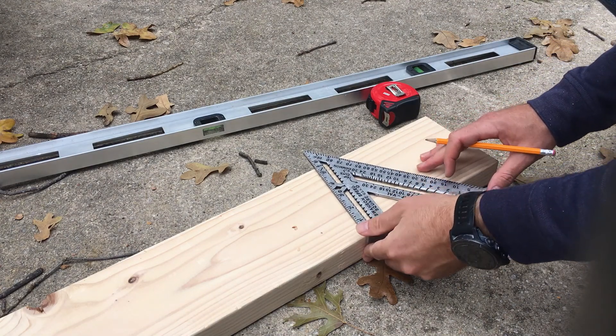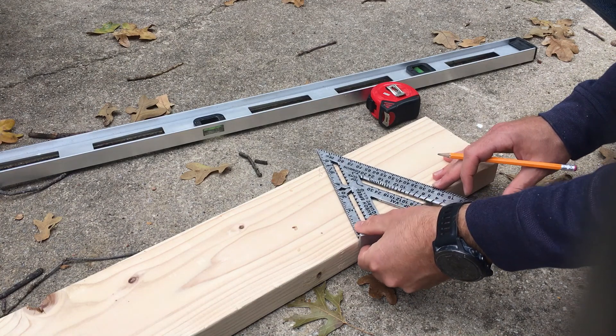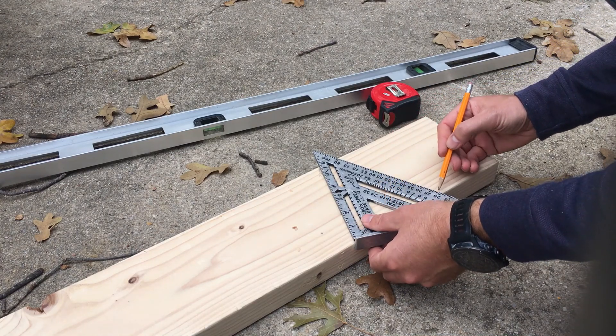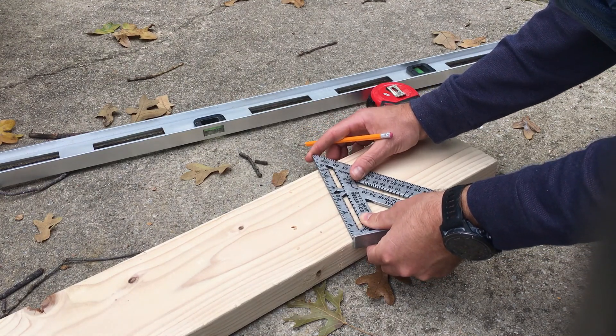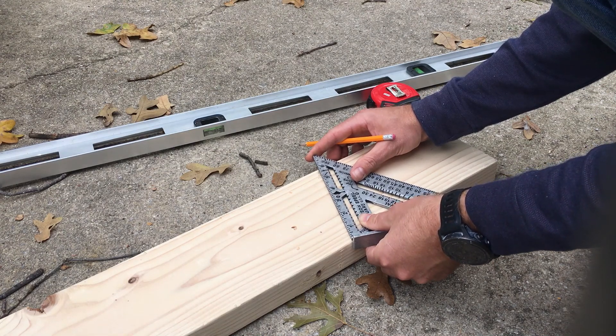The way I do this: we know we have a 22.5 degree angle, so that applies here too. I take 22.5 degrees — this quick square gives a rough estimate, and this adjustable tool helps fine-tune it. I find it helps to be as close as possible; it'll never be perfect, but close enough is usually good enough.